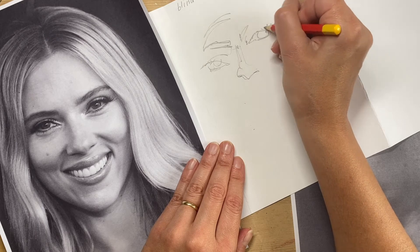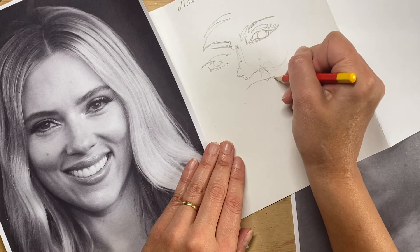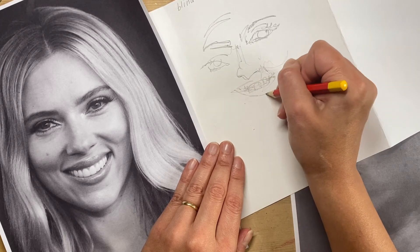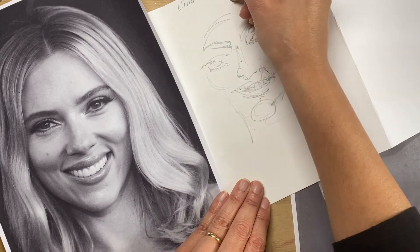I'm trying to observe methodically every little bit of my drawing. There are times where I've got no idea where I am — I can't remember whether I've done an eye or an eyebrow or whether I've done that detail. So I'm just going blindly in some areas, and as you can see, the results are quite a funny drawing.